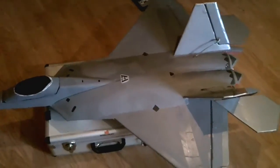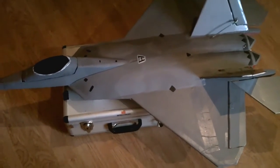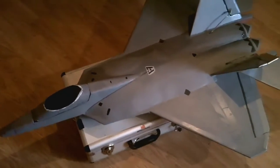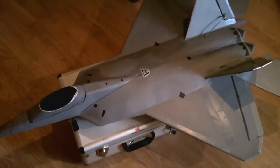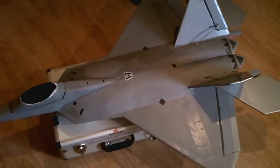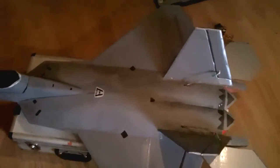It was a pleasure to build. The plans are by a chap called Steve — I'll put a little link at the top of this video to show you where I got the plans from and the name of the designer.